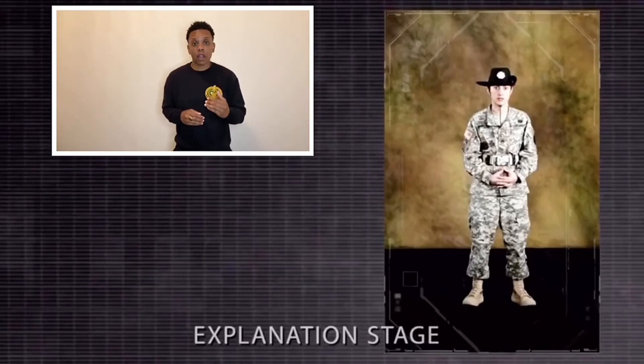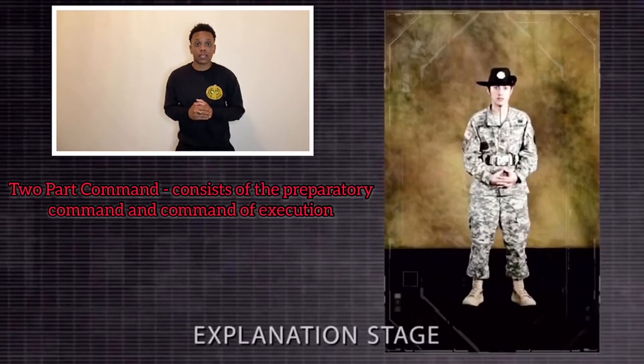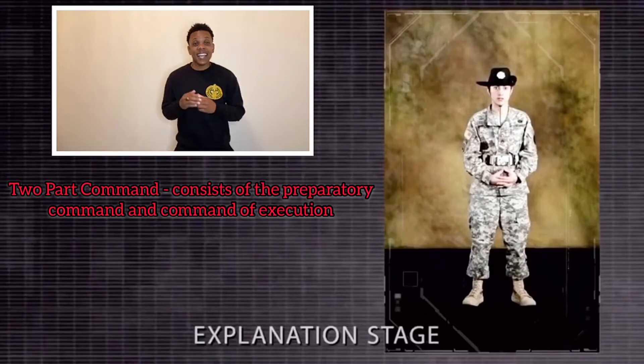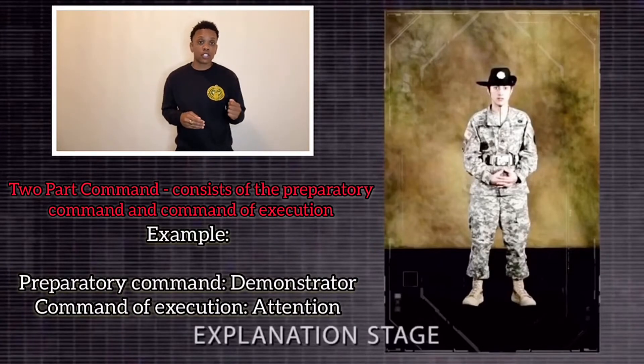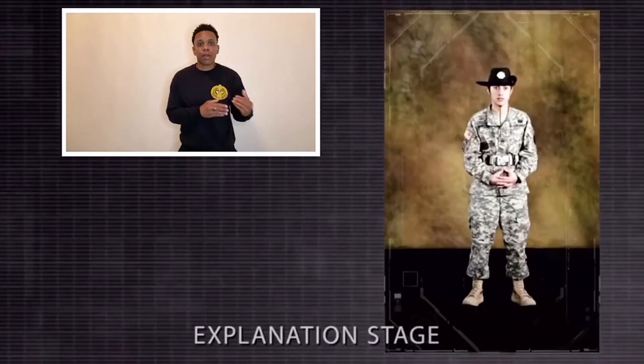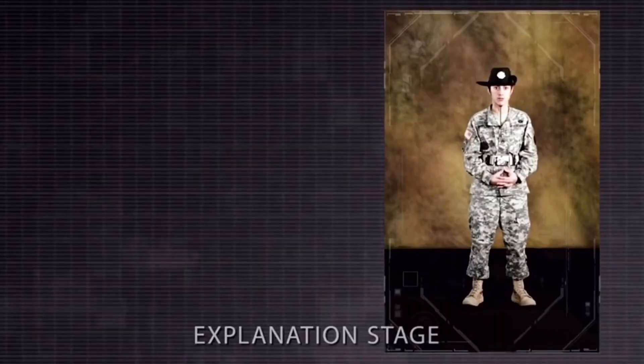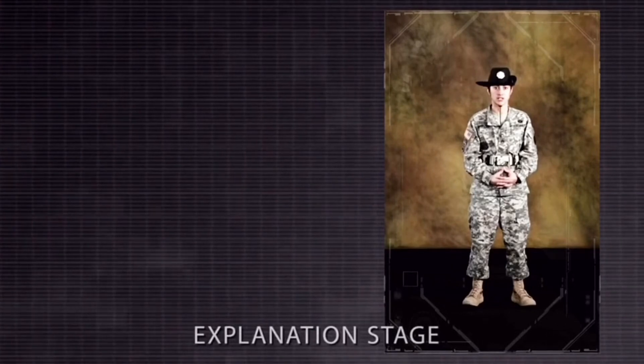A two-part command is a little bit different. A two-part command consists of a preparatory command and a command of execution. In this scenario, she's going to use demonstrator as a preparatory command and attention as a command of execution. The preparatory command simply preps you for what's about to happen. The command of execution is what is to be executed after that command has been given. For example: demonstrator, attention.